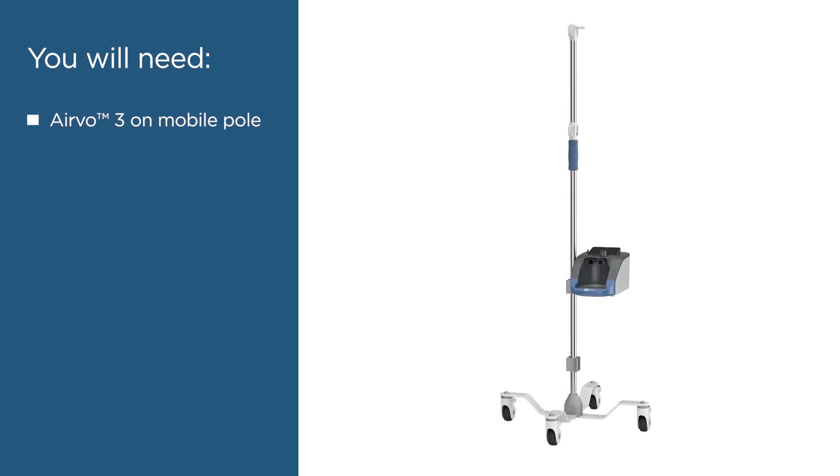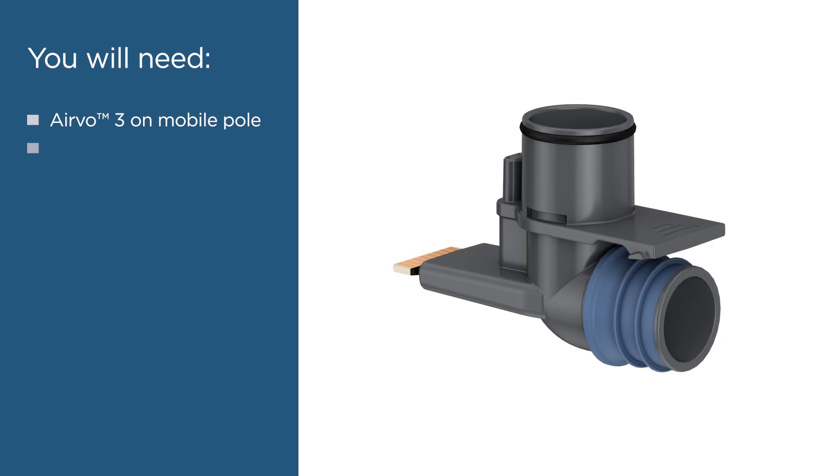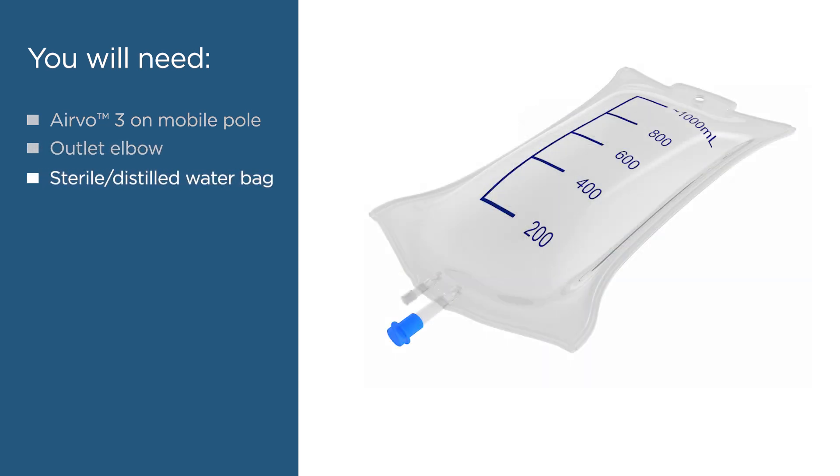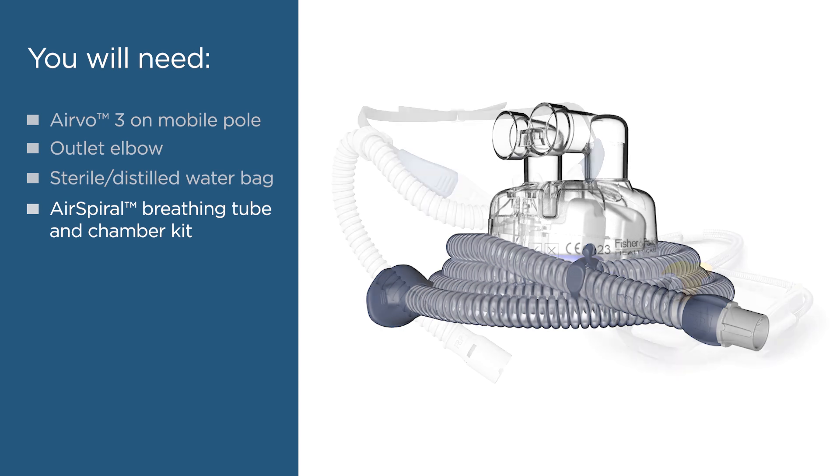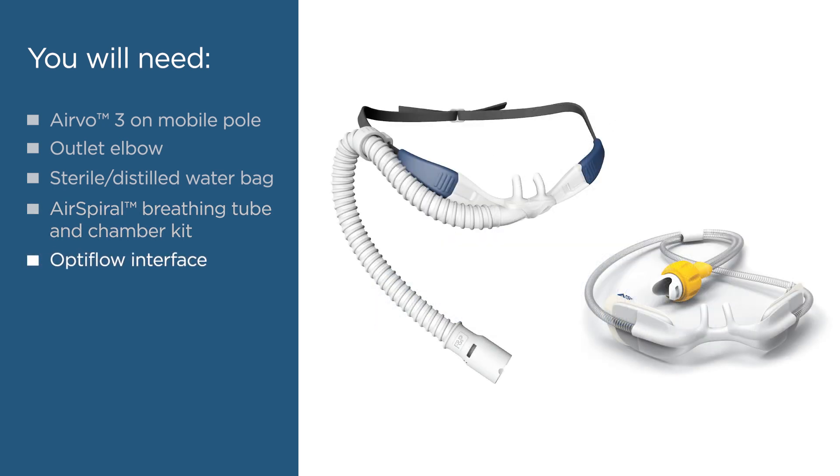You will need an Aervo 3 set up on a mobile pole stand, a clean and disinfected outlet elbow, a bag of USB sterile distilled water for inhalation or equivalent, an air spiral breathing tube and chamber kit, and a suitable Optiflow patient interface.